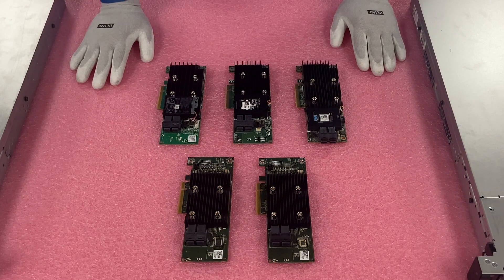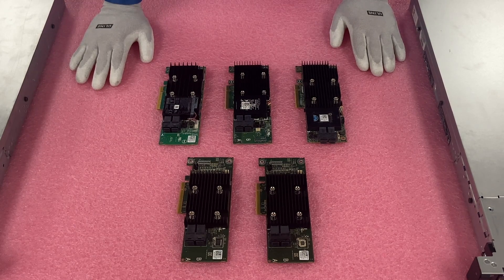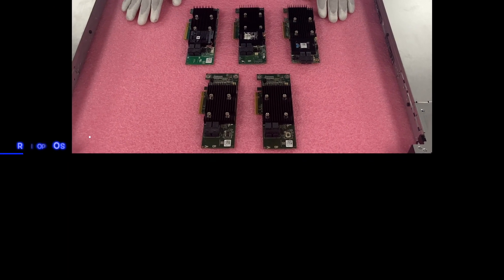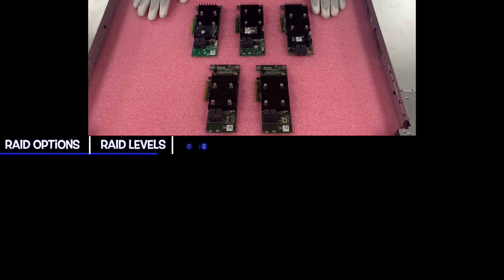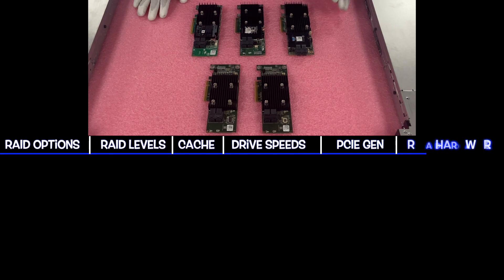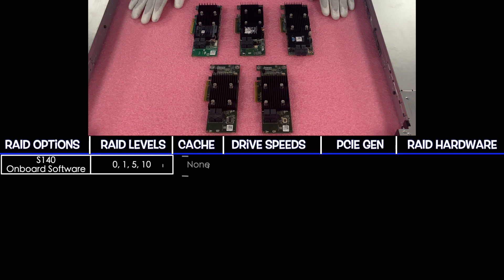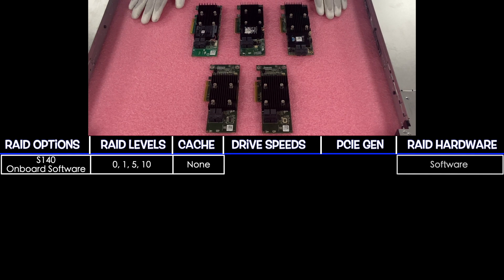We've laid out all the different hardware RAID options here for the PowerEdge R240. The chart will cover the different RAID options, RAID levels, cache, drive speeds, PCIe gen, and whether it's hardware or software RAID. First is the S140, which is an onboard software RAID. It has RAID levels 0, 1, 5, and 10. There's no cache, and it has drive speeds of 6 gigabit for SATA. It does not support SAS.